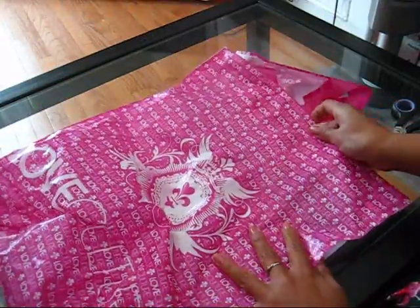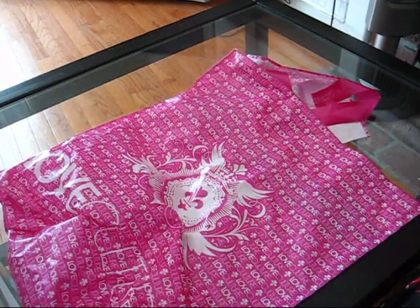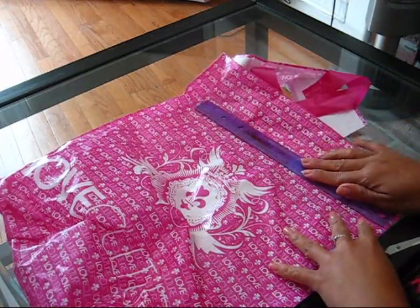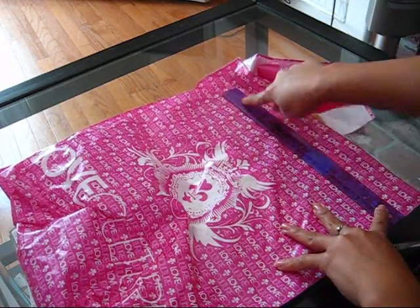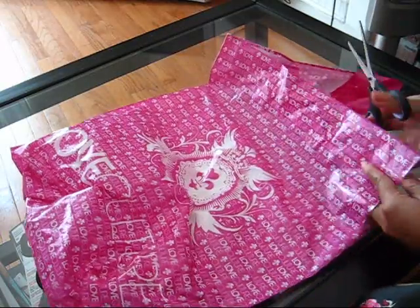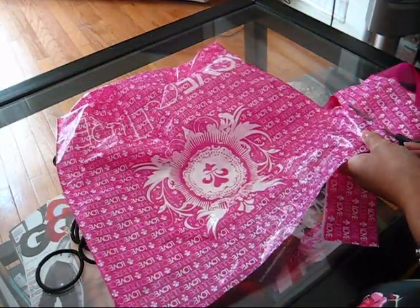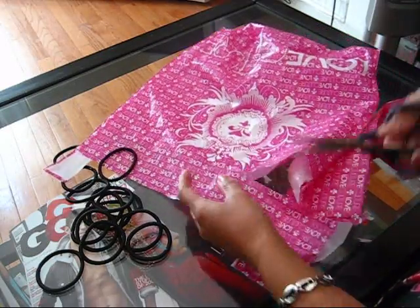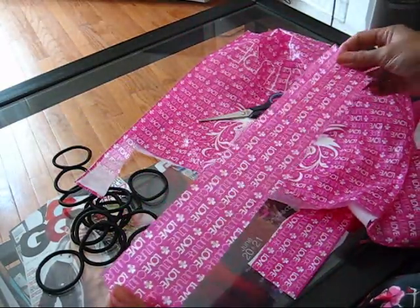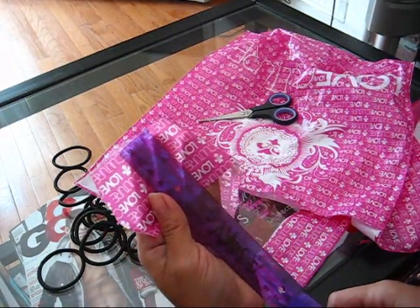First thing we're going to do is pick our plastic bag. I'm taking this Love Culture shopping bag — it has a cute design and I like the hot pink and white. I'm going to cut off about 13 inches, just cutting a strip right across. It doesn't really matter how wide you cut it, it's really up to your preference, but this one is about two and a half inches wide.